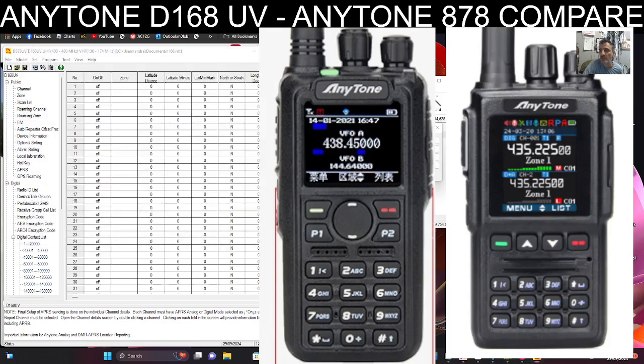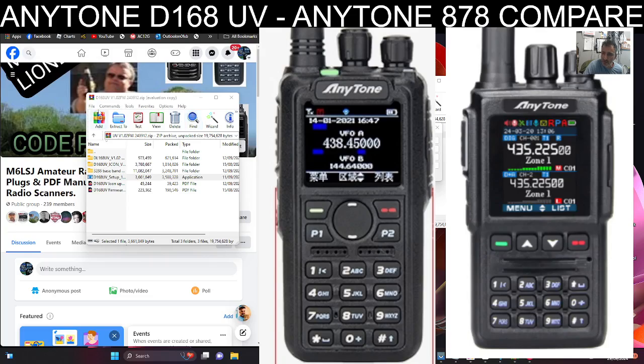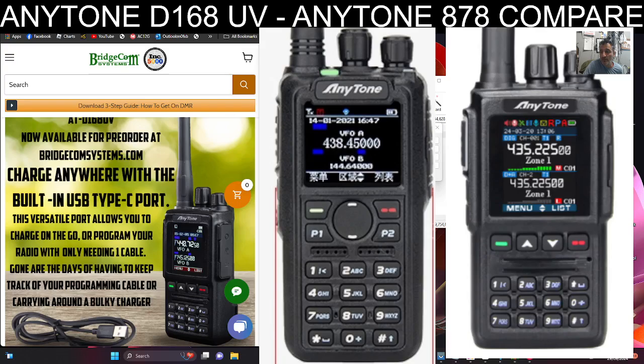All the links will be in the description — looking forward to getting this radio. I'll save that and call it the 168. I won't just make one video learning this device — I'll make about 50, that's just the way I am. Thanks for watching, thanks to Lionel and big thanks to BridgeCom. 73, please remember to hit that like button and buy me a coffee — why not. 73.